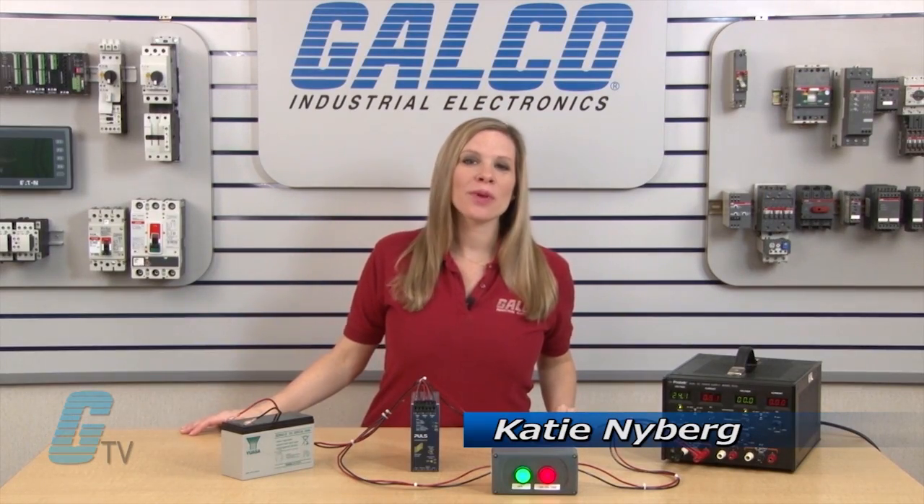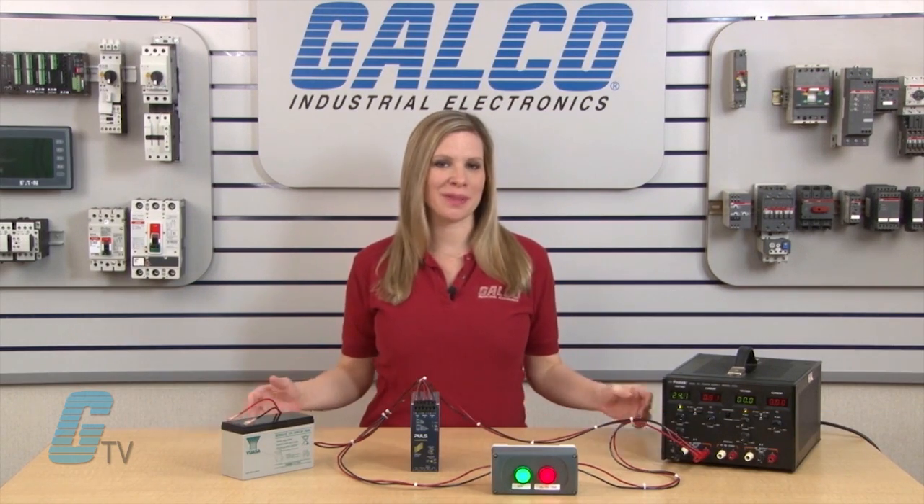Welcome to Galgo TV. Today I will be showing you the advantage of Pulse Uninterruptible Power Supplies.